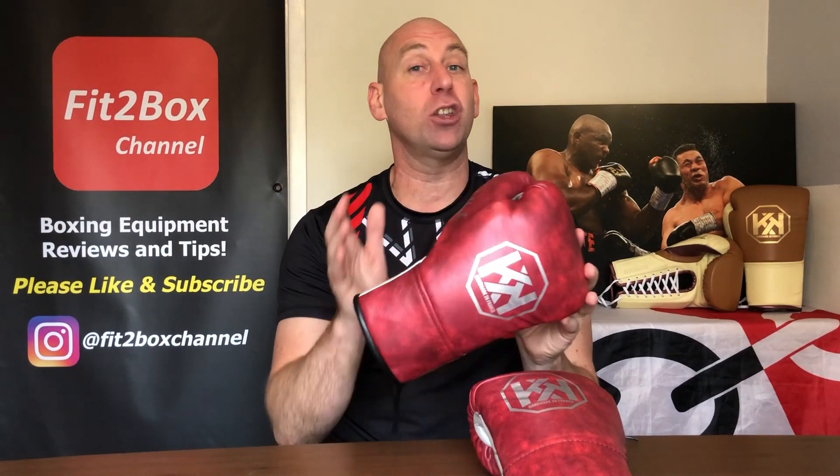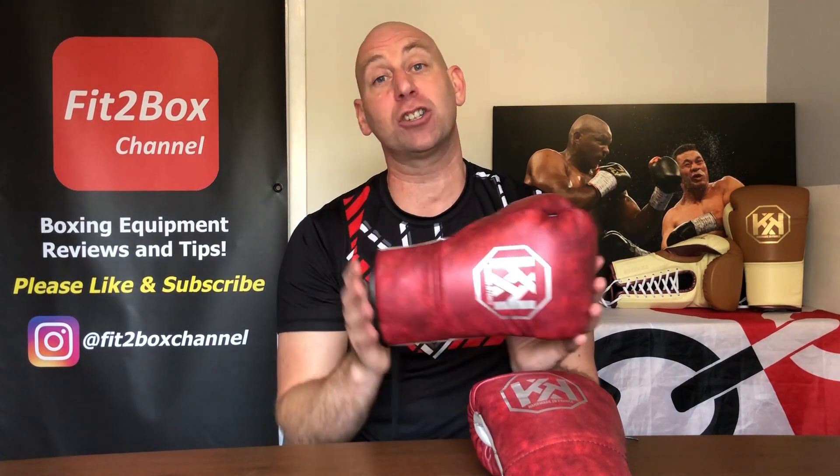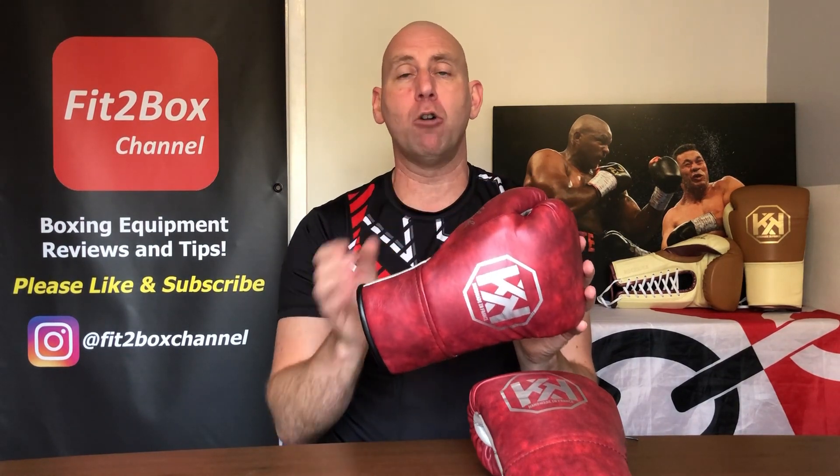I can tell you that I think they are worth every single penny. They are not like any other type of gloves out there, but they are still superb in their own right.